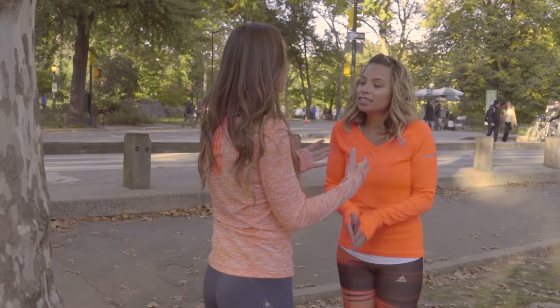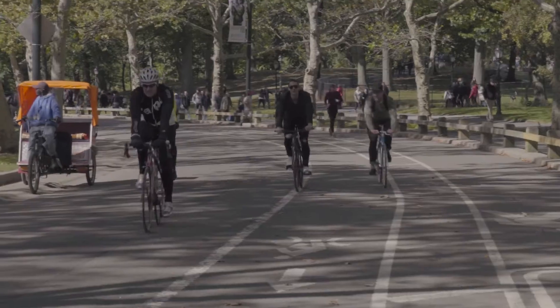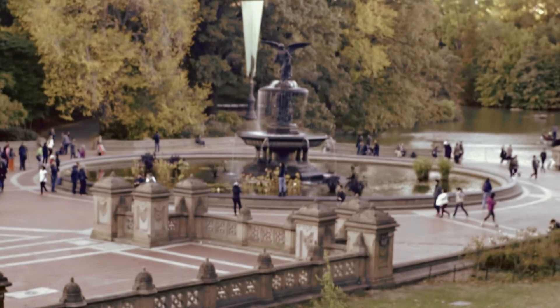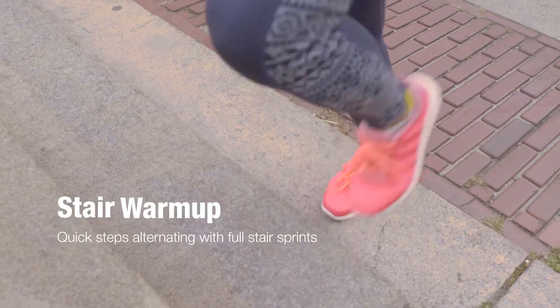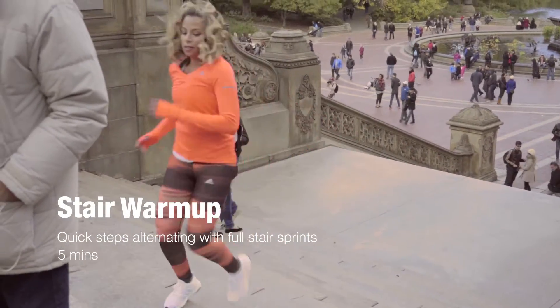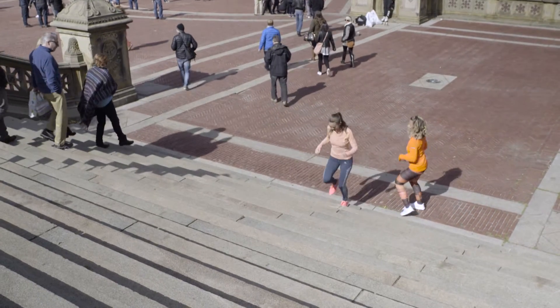What if we do a warm-up? I have a pretty badass warm-up in my favorite spot in the park. Let's do it! Warming up is essential, especially on chilly fall days, and stairs are a great way to get your cardio up quickly. We're alternating quick steps with full stair sprints, alternating three times for a total of five minutes.